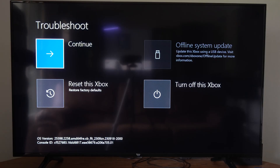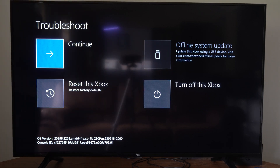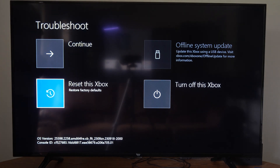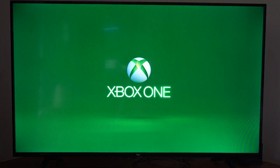Under here we have some options like offline system update — update this Xbox One using a USB device, and you have to visit xbox.com to go ahead and get that. Then we can restore the factory defaults on your Xbox One. Then we have turn off this Xbox. If we go to continue, this will just launch your Xbox One like normal. So you have two options to factory reset or update your Xbox One if everything else doesn't work.